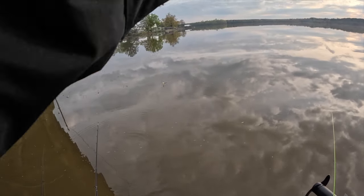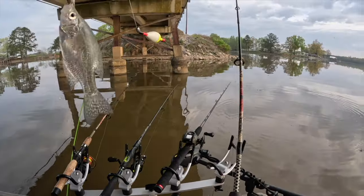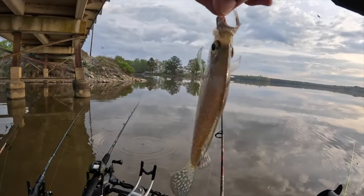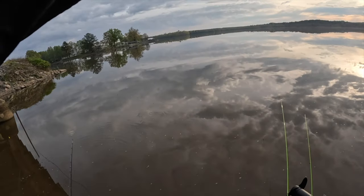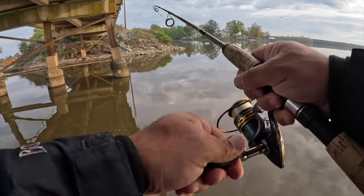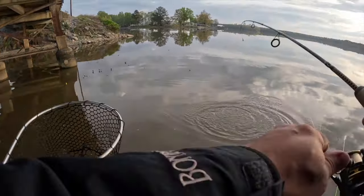Did not get him — no, I got him, he's just small. Okay guys, they're out here catching babies. There we go — another baby. No, that one's got some size to it! That one's got some size — that's a keeper! Okay, it's a white bass, yellow bass.